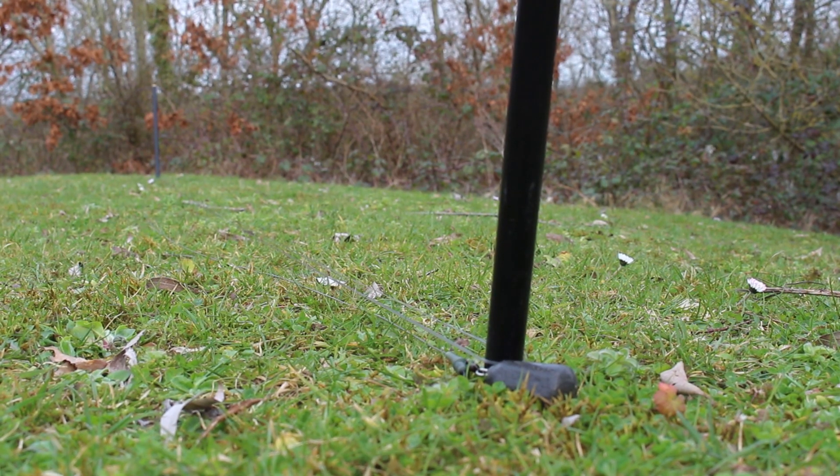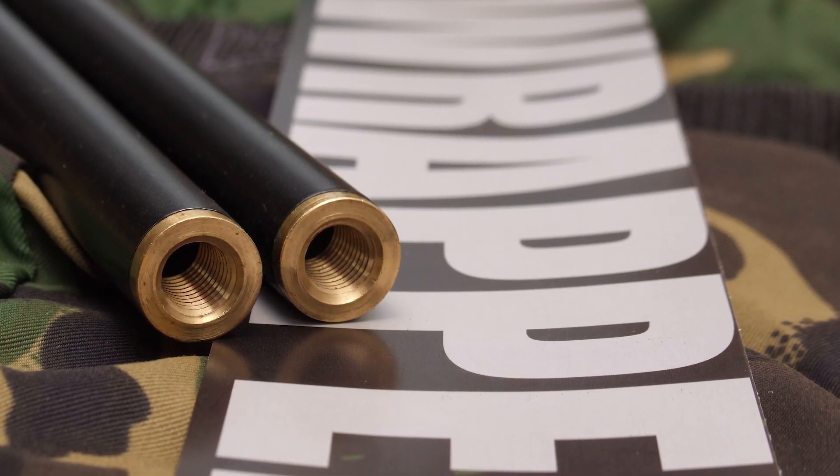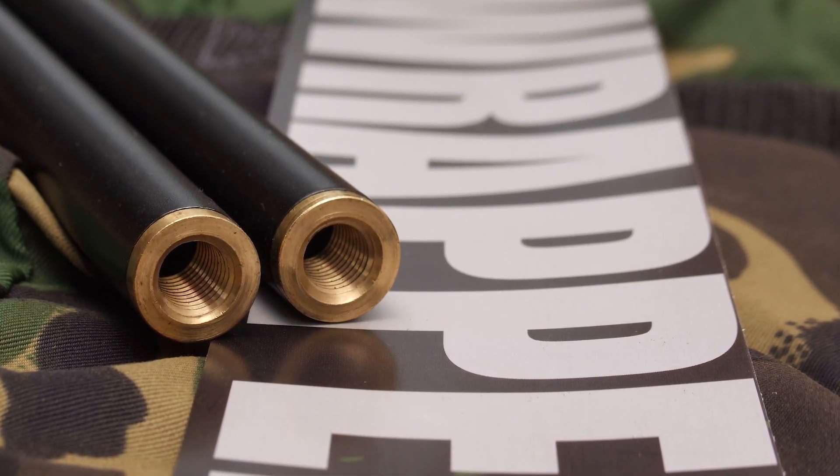The great thing about the Wrappers is they've also got a screw thread built into the top of them, unlike most of the other wrapping sticks available on the market. That means if you do forget a bank stick, or you need a spare stick for a sack for example, you can use one of the Wrappers because they've got that thread on the top. So a great little product that's going to help you get back out onto your spots and hopefully catch more fish.